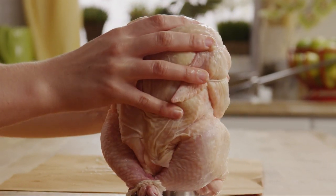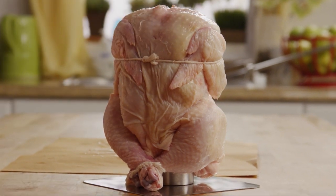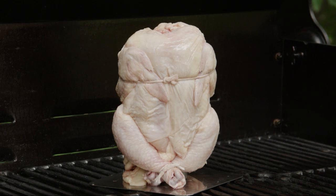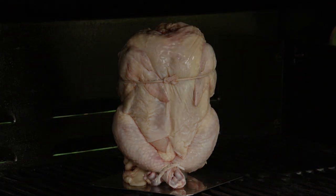Simply sit the bird down on the upright, legs crossed in front, and place the stand in the center of your grill. Turn the grill down to medium, then close the grill lid and cook the chicken for about 1 hour and 15 minutes.